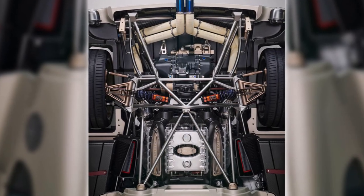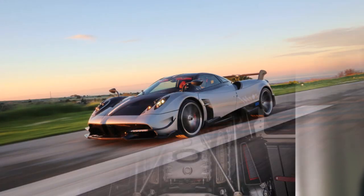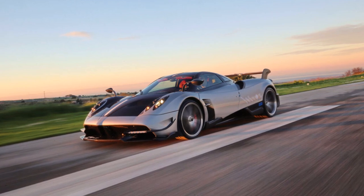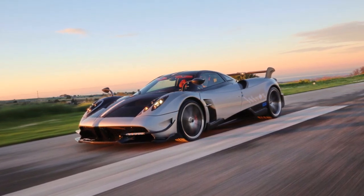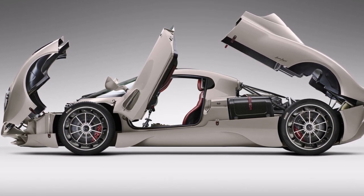The car has a 6.0L V12 biturbo engine from Mercedes that we already know from the previous model, the Huayra Roadster BC. The engine now has 864 HP and 1100 Nm of torque.